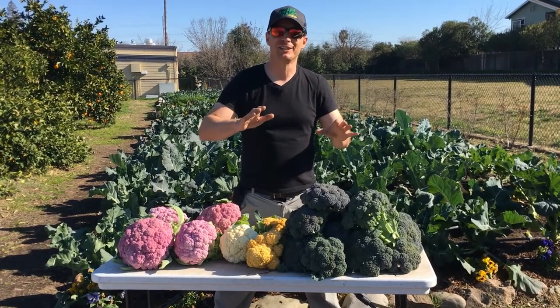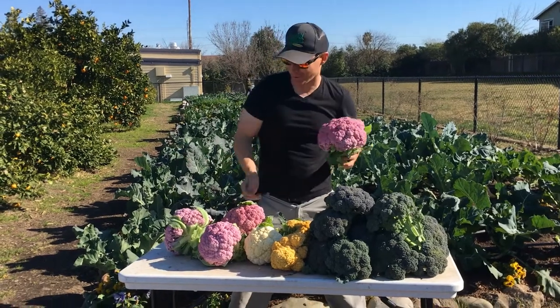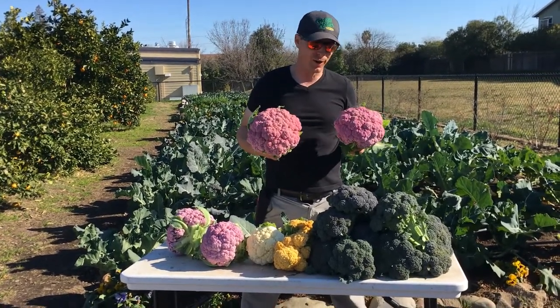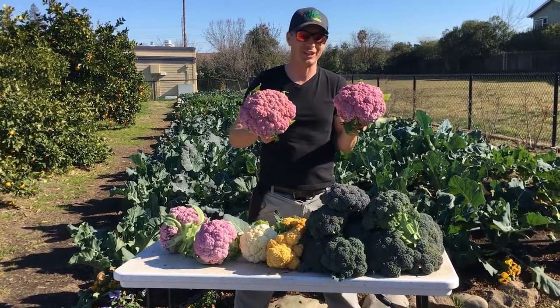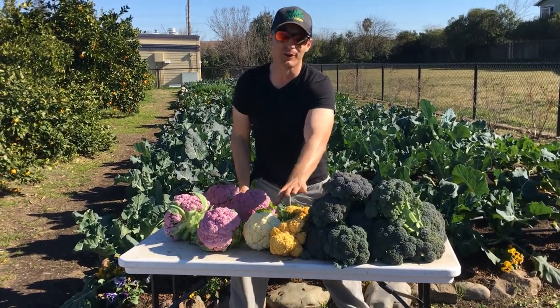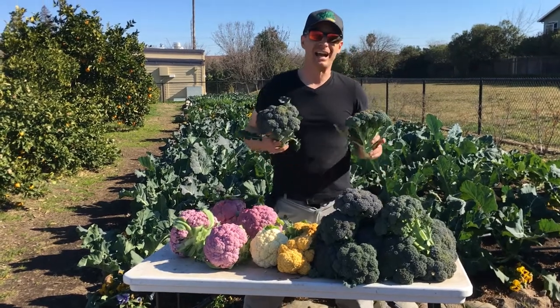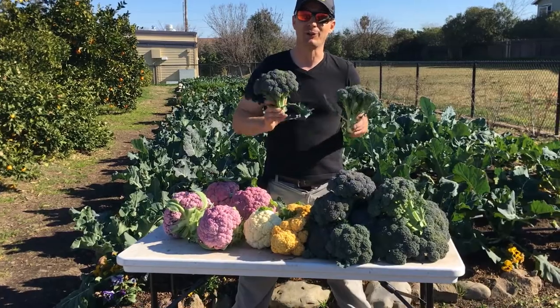Welcome back garden friends. In today's video I'm going to teach you how to grow brassicas like a boss. As you can see, it's been a great year out in the garden behind me. This is all grown organically here at the school garden with me and my students. I'm so happy and thankful to have them here learning about this. We have some purple cauliflower, white cauliflower, cheddar cauliflower, and of course just a ton of broccoli. And actually to grow all this wasn't that hard. So sit back, relax, and enjoy because it's time to learn.